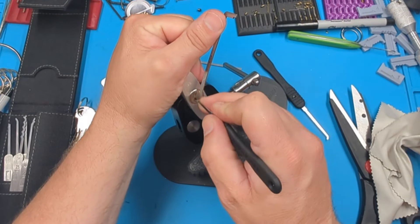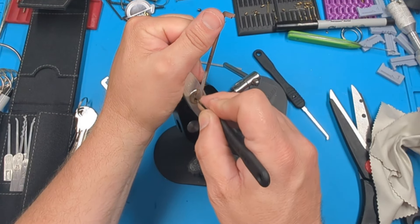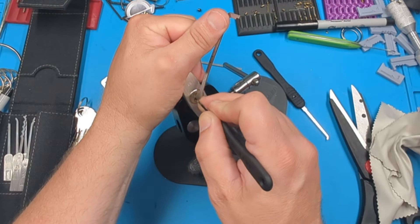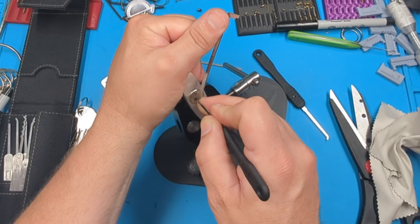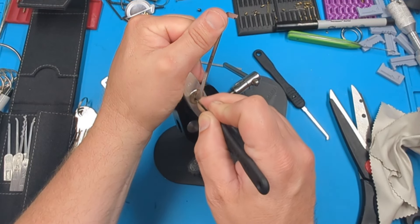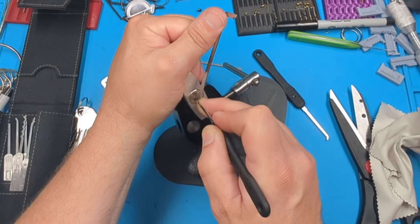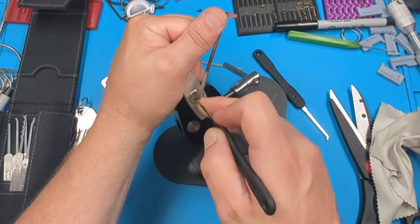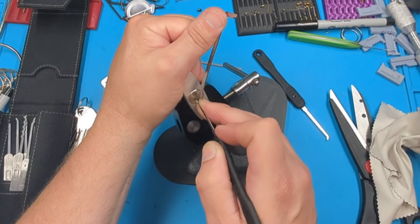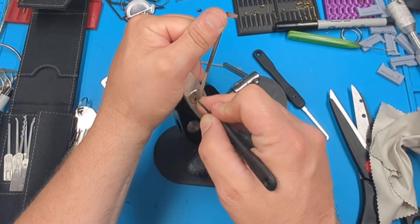Pin five is binding — got a little bit of movement, got a click out of five. A little movement out of all. Keep moving forward. One and three are springy, two feels okay. Back to pin five.